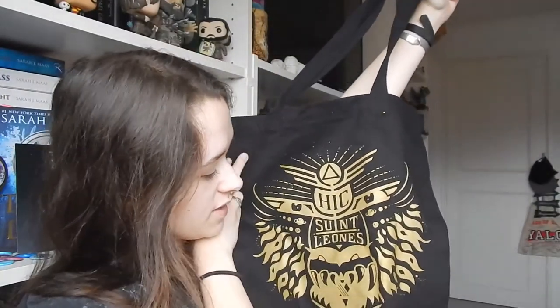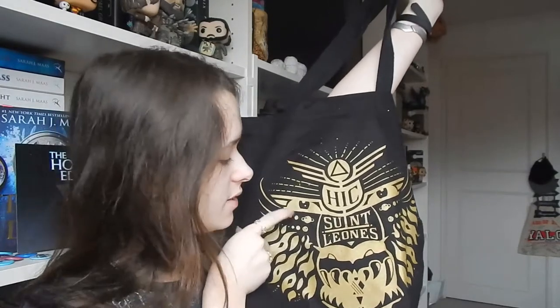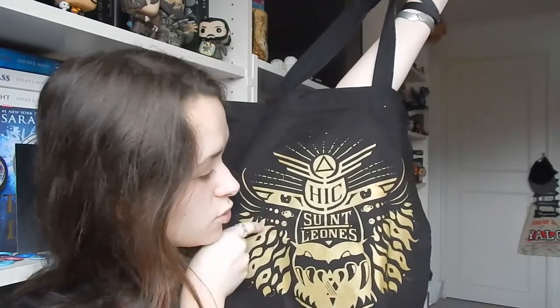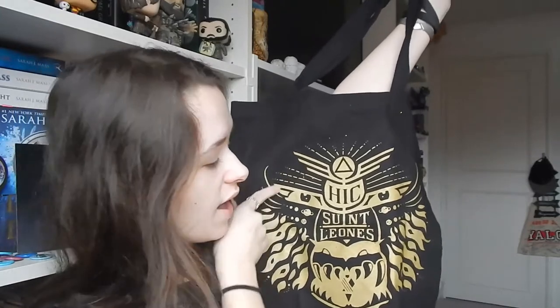So we've got Hick St. Leonis on a tote bag, and this has got the face of a lion all in gold. The Augustus family symbol is the lion, and I love the way the cheekbones have got planets and moons coming out of the side. The symbol of gold at the top is the brow of the lion. It's really, really fantastic artwork and I absolutely love this.